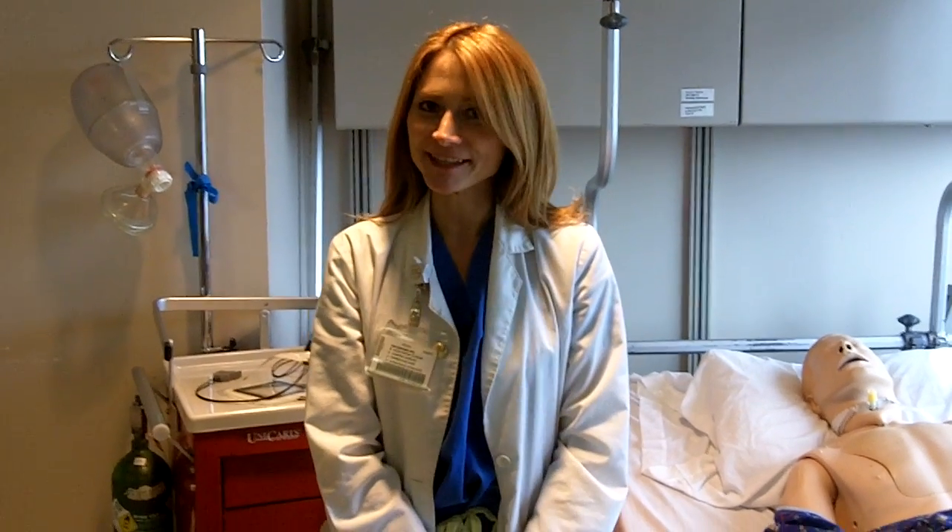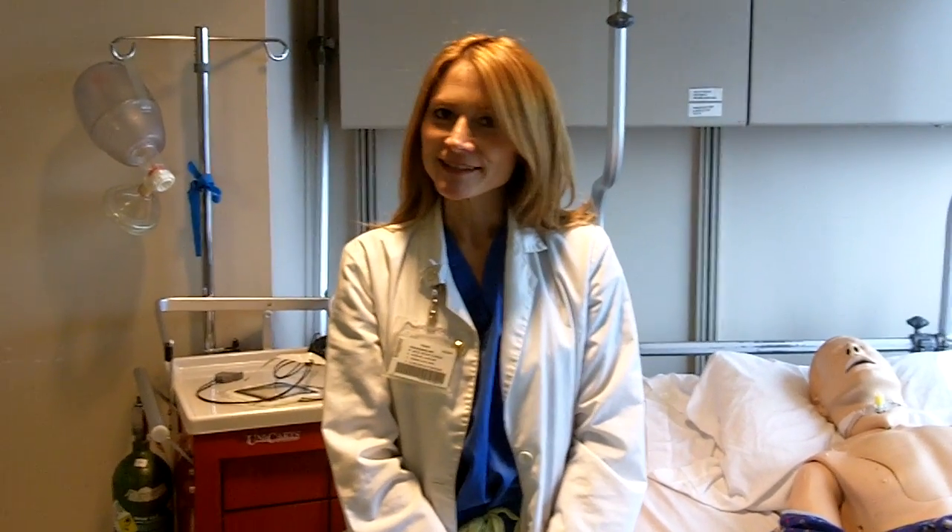Welcome. I'm here to demonstrate how to provide transcutaneous pacing to a patient with extreme bradycardia who is symptomatic. Transcutaneous pacing is a non-invasive procedure for pacing.